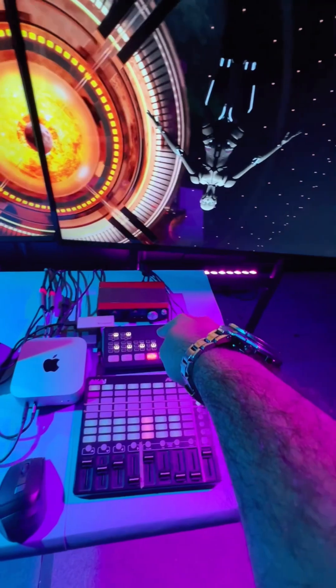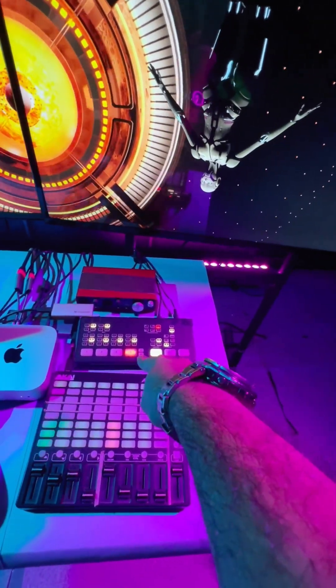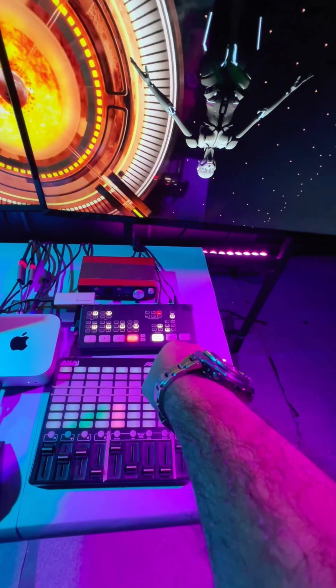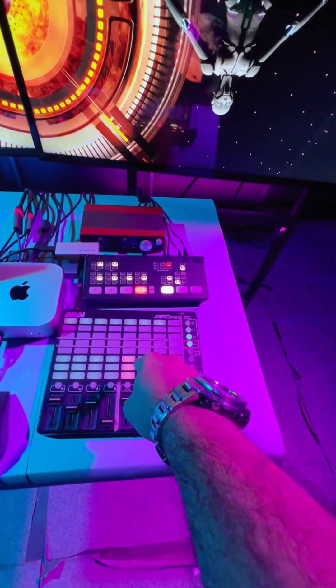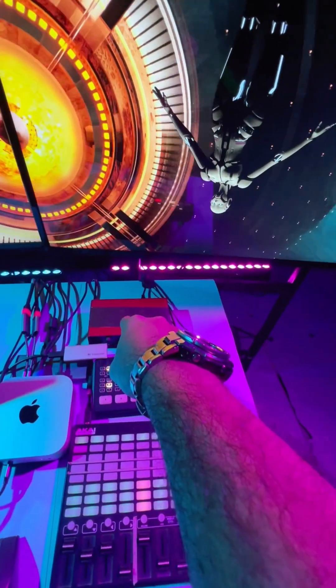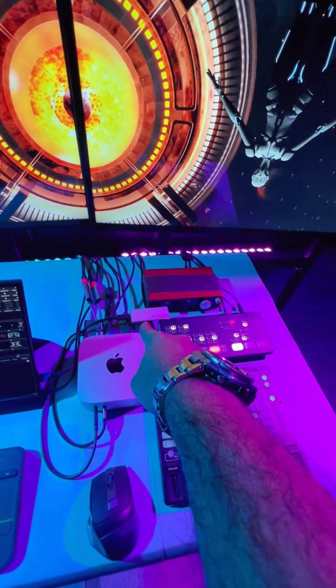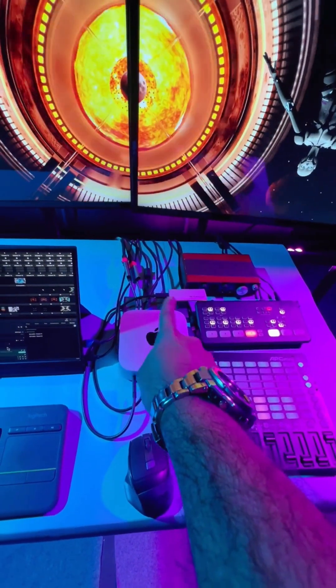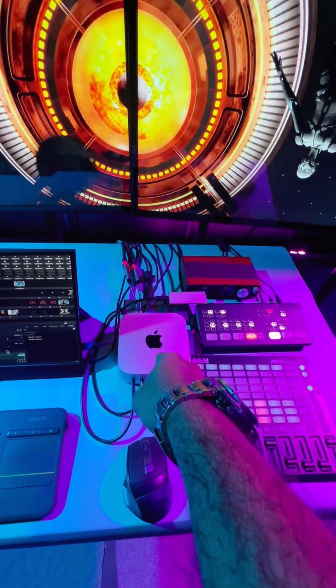Here we have a Blackmagic Mini — this can take 4 HDMI inputs and mix. Here we have a sweet baby Akai APC Mini, we have a Focus Street, we have an SSD, and here we have the Mac Mini M4 2024, the base model.